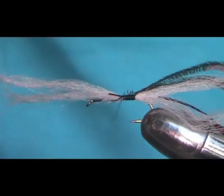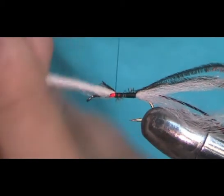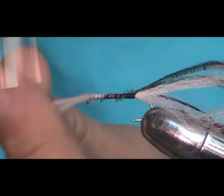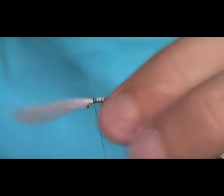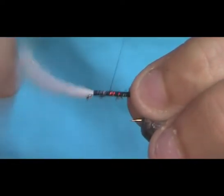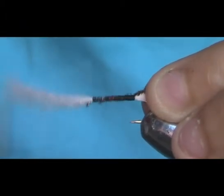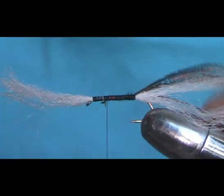Continue your thread down, making sure you try to keep the antron wool on top of the hook at all times. For the last couple of turns, which is where I find it tends to slide off to the side, I take a few big turns. Once it's on top, go back in nice close turns, just binding all that down. Don't worry about bulking this up. You want to stop two or three millimetres before the eye.